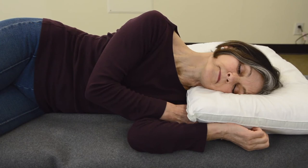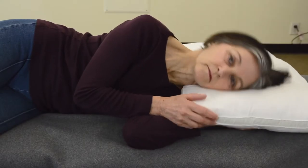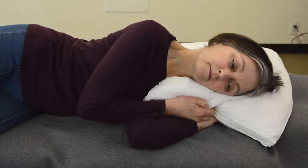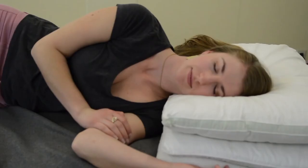The average pillow is so low that when you're on your side, it strains the neck by bending it to the side. So to stabilize the neck, what people have to do is fluff up their pillow, scrunch it up and stick their arm and hand underneath so the head is now level.